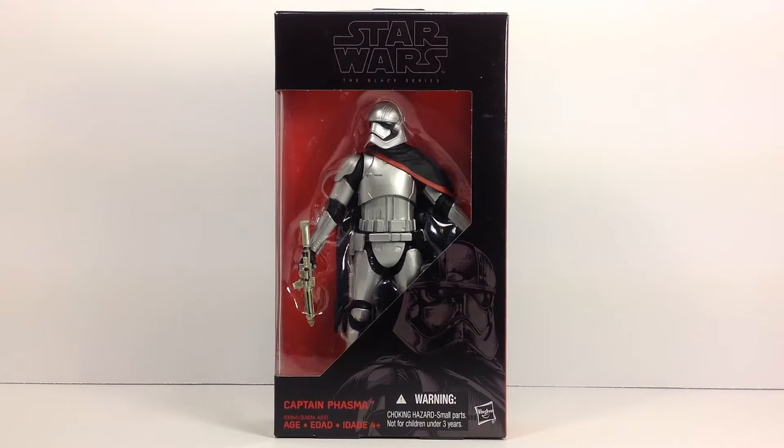Alright guys, Dreadnought's out of the box and back with another review. We're going to be looking at the Star Wars Black Series Captain Phasma from the new Force Awakens, and I'm just super stoked to finally get my hands on this figure.